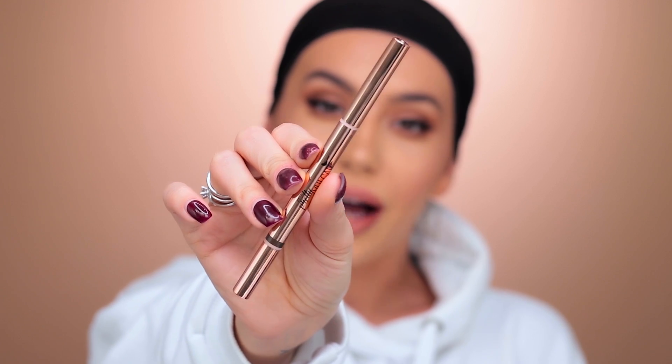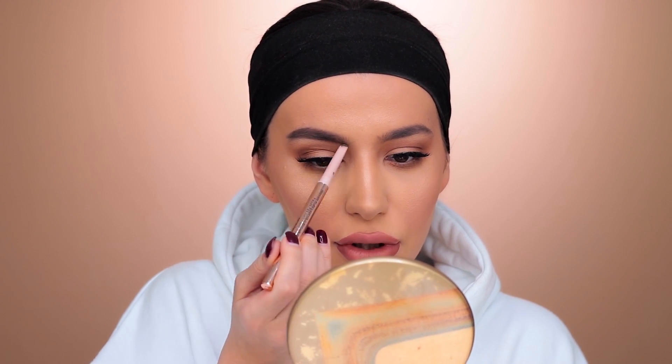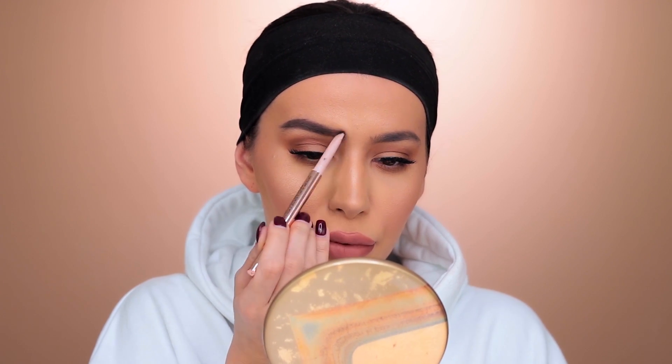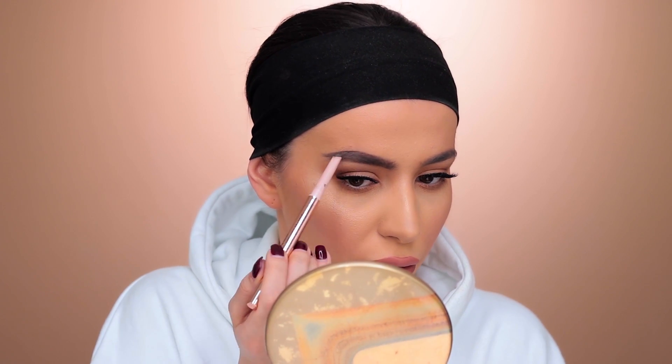I'm going to be using the Pretty Vulgar Eyebrow Pencil called Eloquently Educated — just doing my eyebrows really quickly. It's almost like I'm brushing them. Since they're not perfect, I like them this way so I just fill them in like always. People always ask me what I did with my eyebrows and I'm like, I don't know — I just fill them in and literally brush them like this.